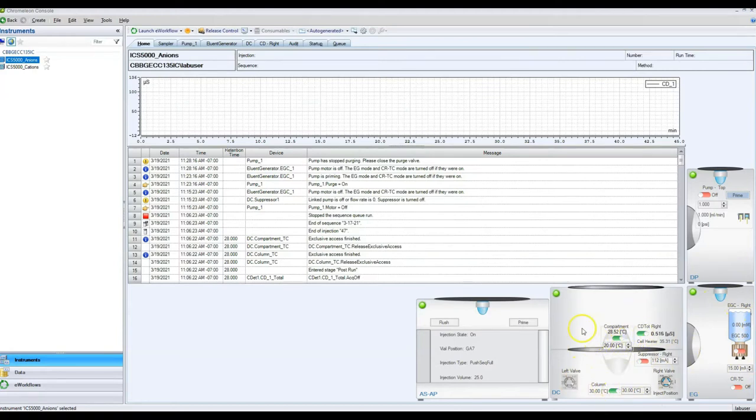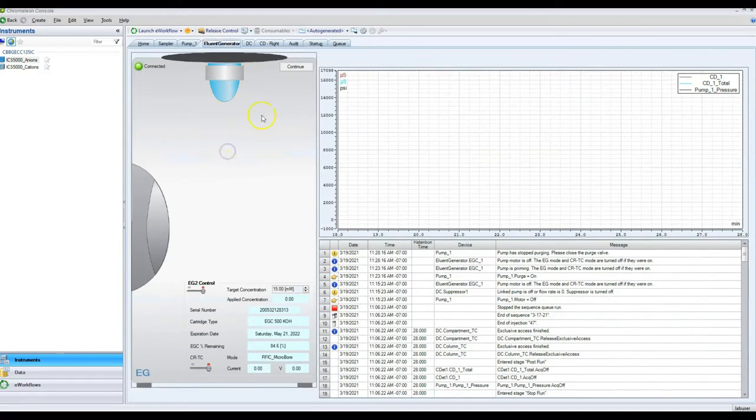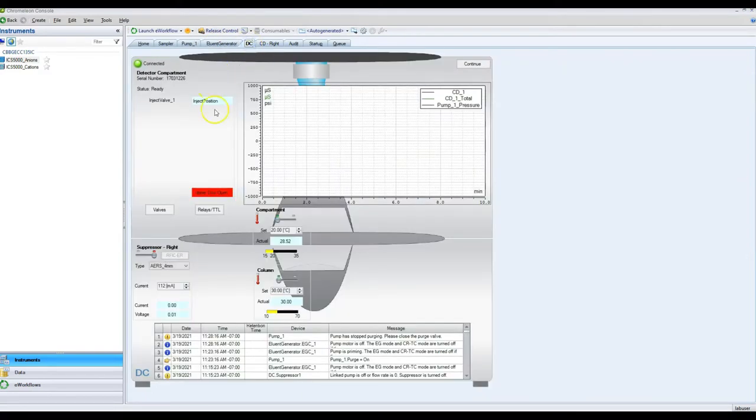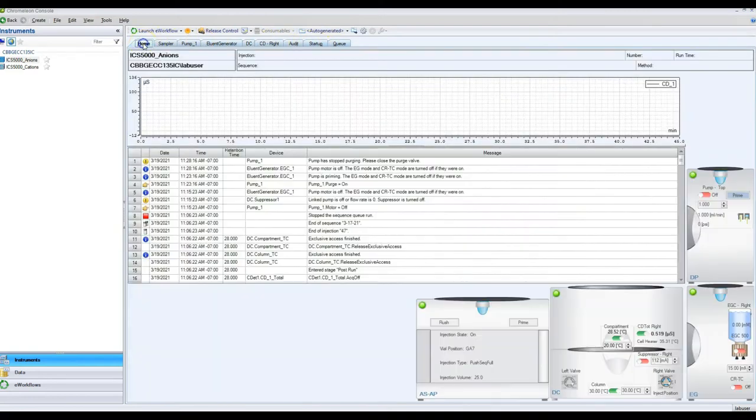If you only want to run one type of analysis, you only need to work with one side. But if you want to run both anions and cations, you need to get both of them ready. We have tabs at the top for both sides — each one corresponds to a different piece of equipment: the auto sampler, the pumps, the eluent generator, the detector compartment, and the conductivity detector, which is one of the most important ones.